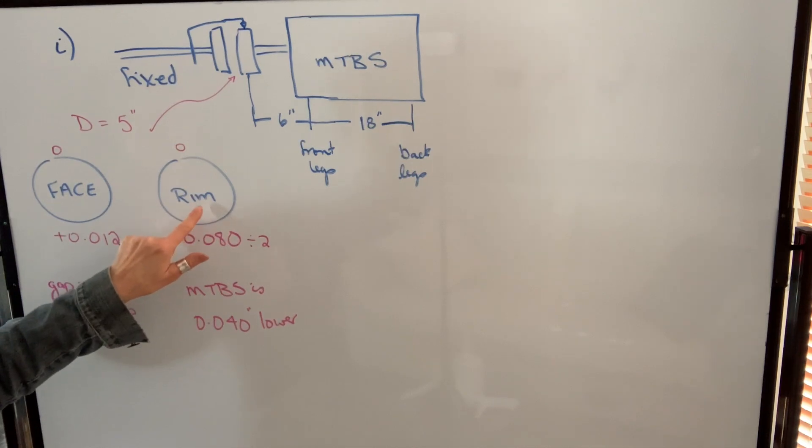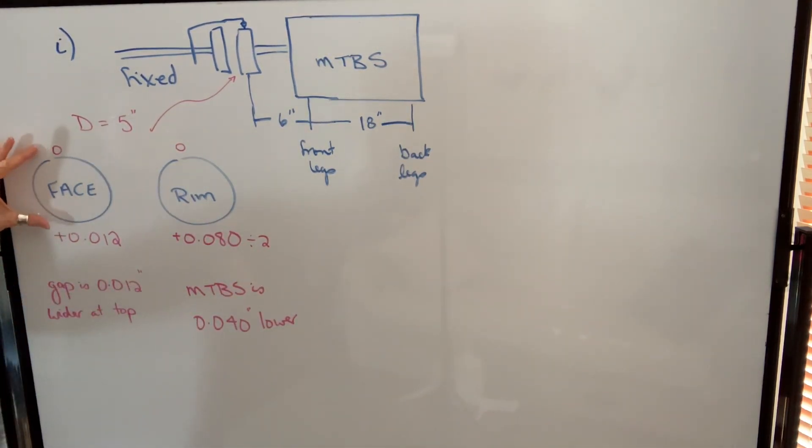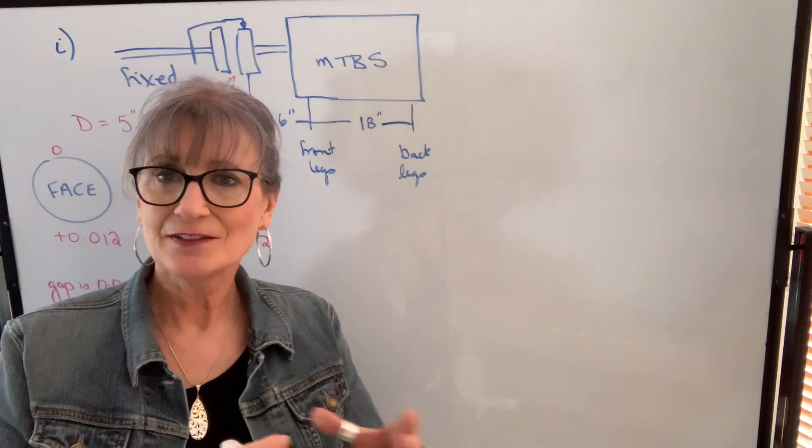Don't forget to divide your rim dial reading by two. Face reading, you take at face value. Now that we know those two pieces of information, we can continue the way that we did in the last video.